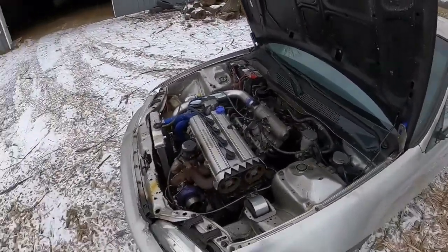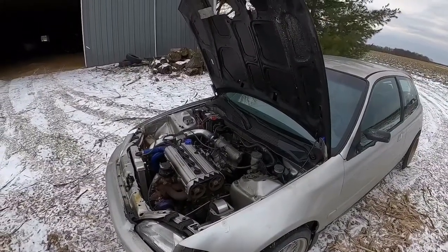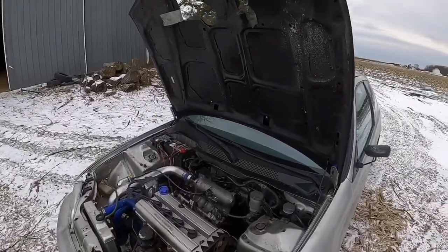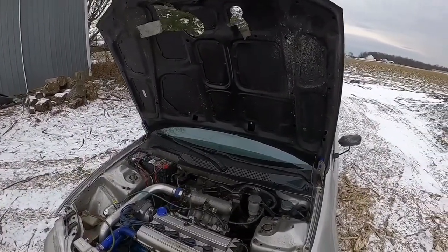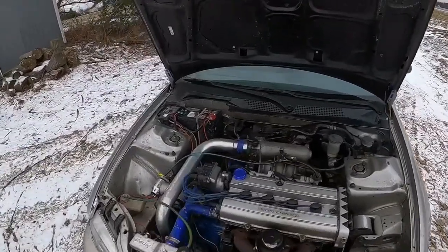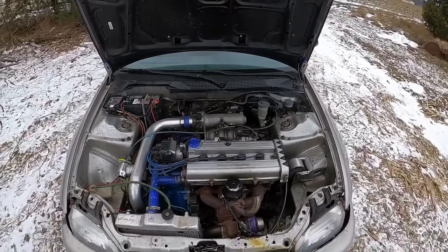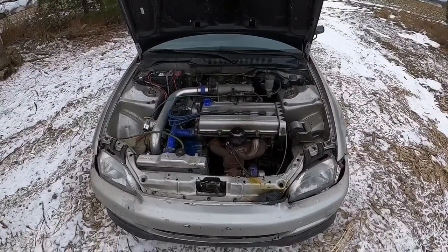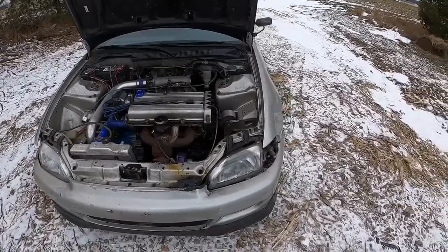The Mustang's not getting totally shut down - I'm definitely gonna keep putting stuff into that. I'm probably just gonna put it back together so I can drive it, put the new clutch in and stuff, and then just daily and cruise it until I get some money to turbo it and do what I want with it.